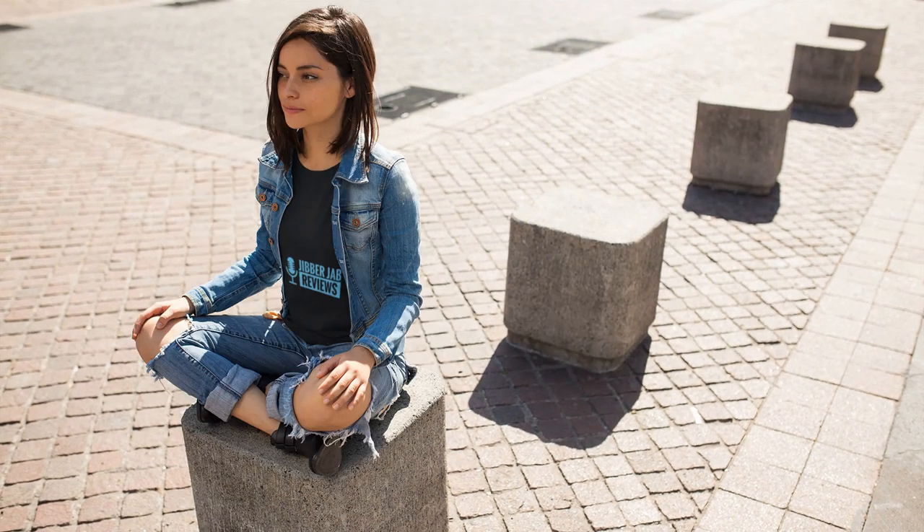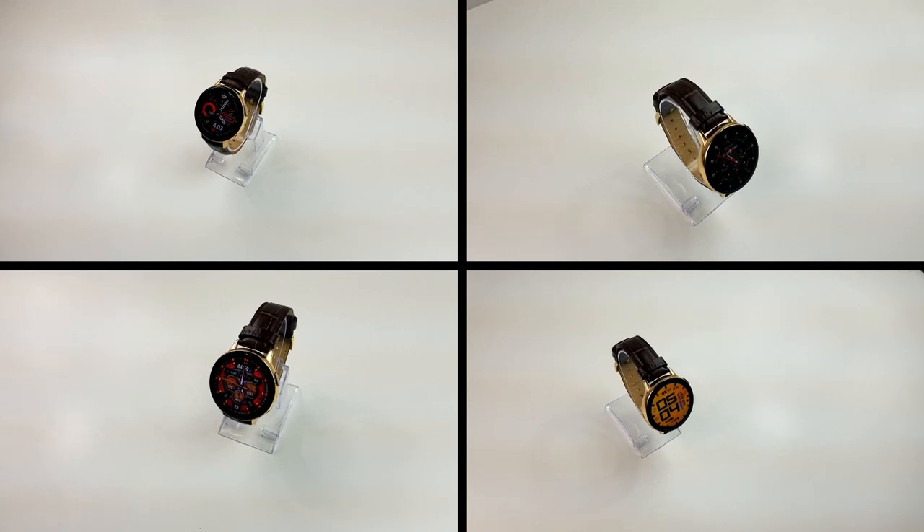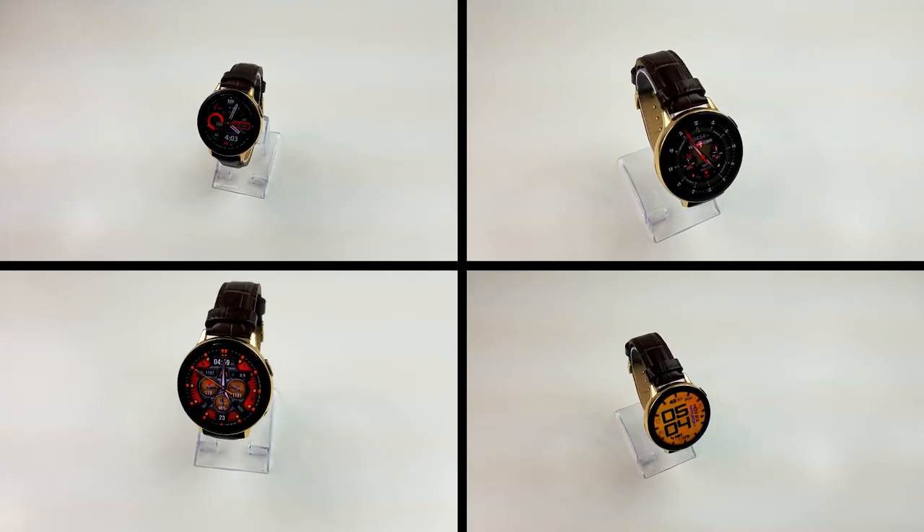All right guys, that's a recap of my top free watch faces of the week. Just keep in mind that a couple of these are on limited-time promos, so don't delay in getting a copy if you happen to like any of them.